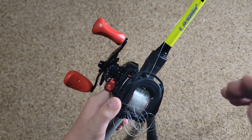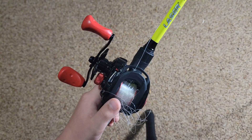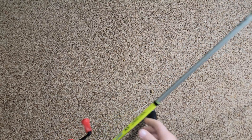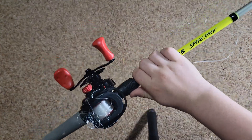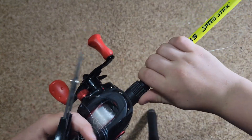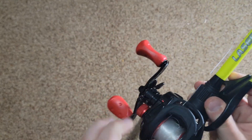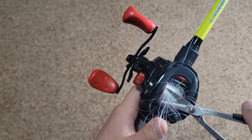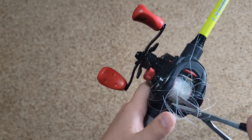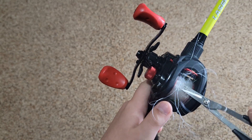Today I'm going to cut this backlash out and then show you how to put on new line. To start, what I'm gonna do is take my reel, get a pair of scissors, and try to cut this out. I'm gonna find some of the knots here and be very careful not to nick the spool.